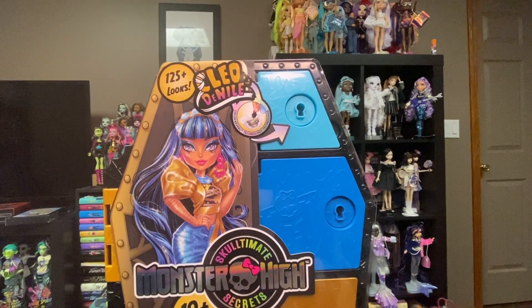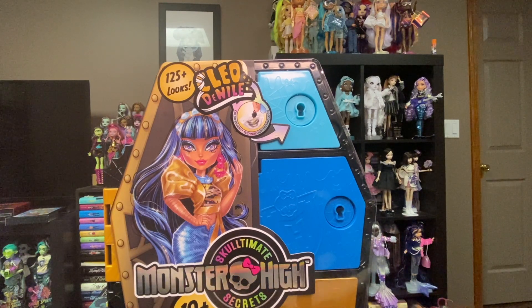Hey, it's me, TB, and today we are going to be unboxing Skulltimate Secrets Cleo de Nile. These should be hitting stores fairly soon if they haven't already. I bought mine online, and usually when they start appearing online, it's a pretty good sign they're going to start appearing physically soon. They should be retailing for around $35 — I paid $40. I've heard $35, I've heard $30.